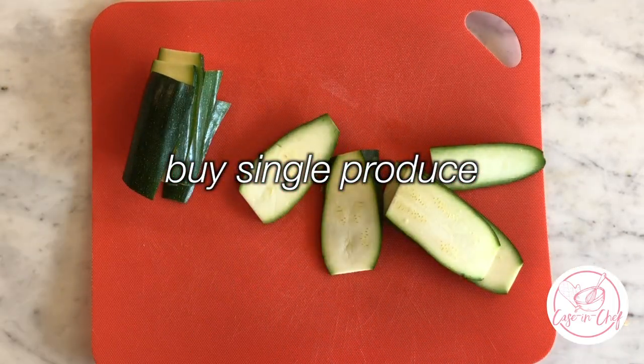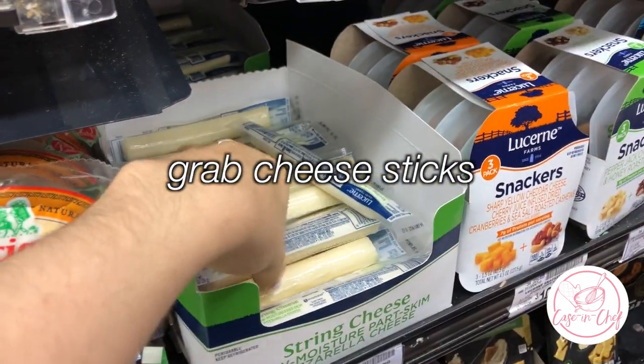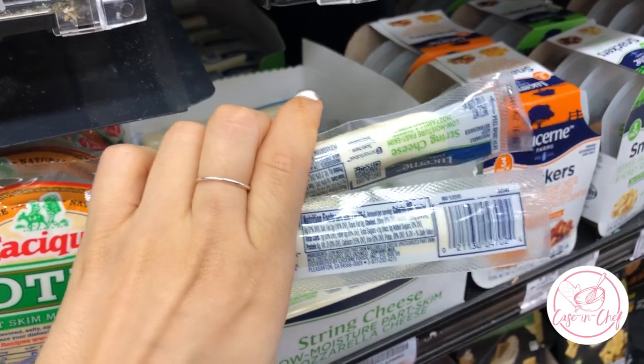Hack number three: if you need to use cheese, either go to the deli section and ask for just one slice, or in the case of this recipe, I just grabbed two cheese sticks, which are usually sold individually at grocery stores and both 7-Elevens.